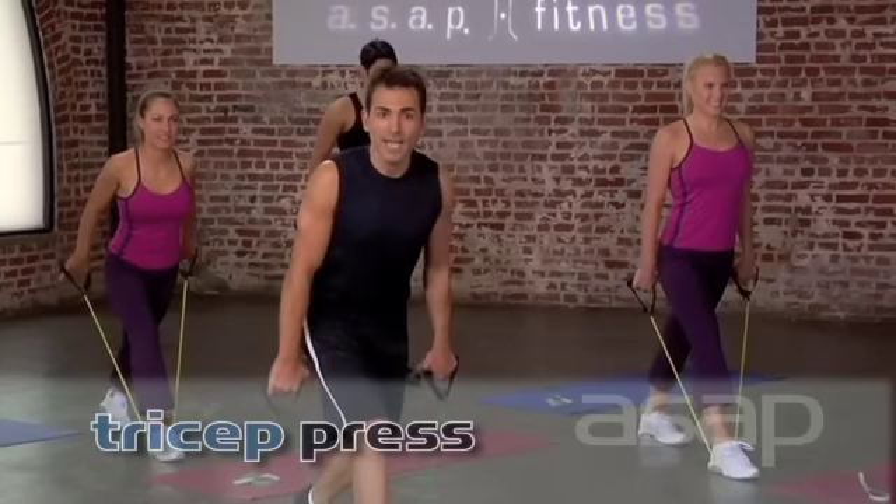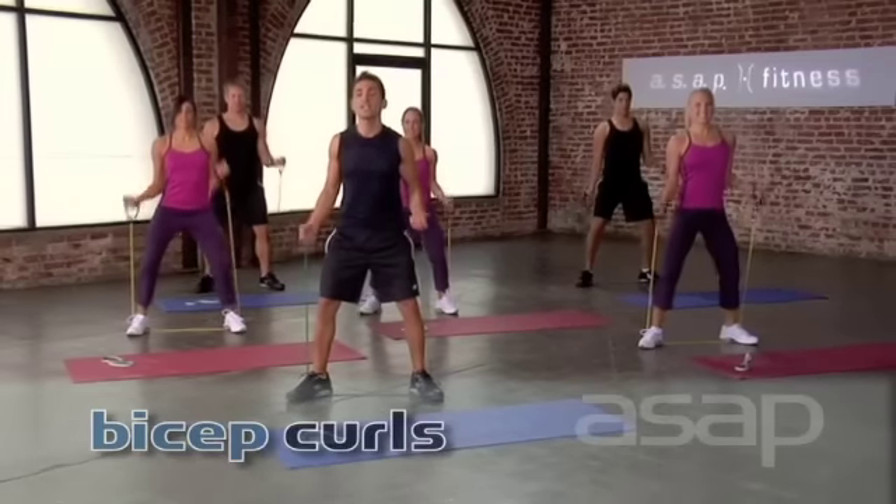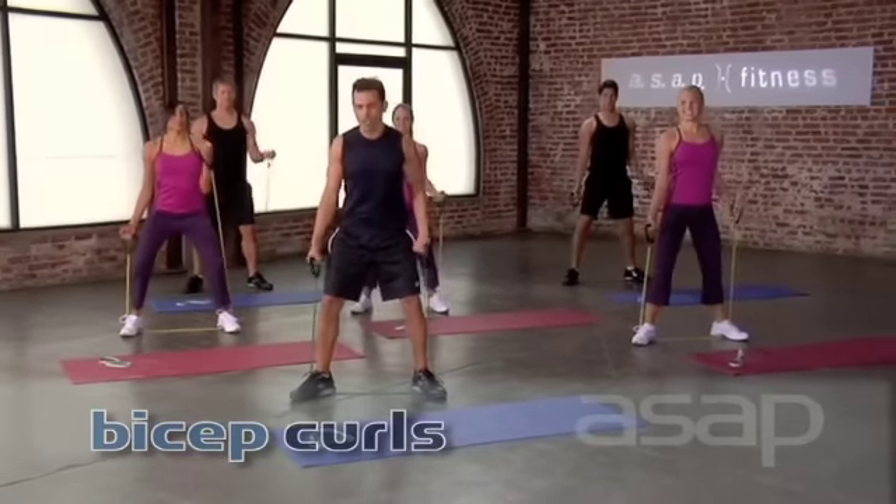One, and two. Six, five, and four, three, two, and one. Good job. Roll those shoulders back and down. Excellent work.